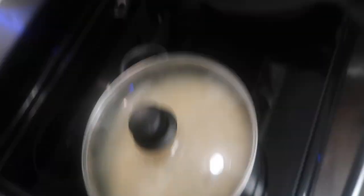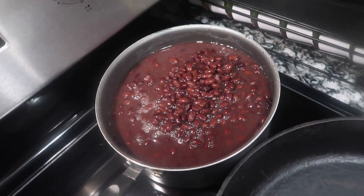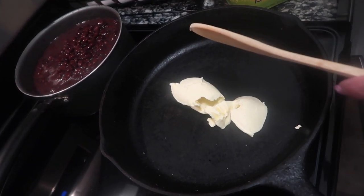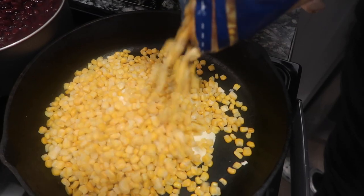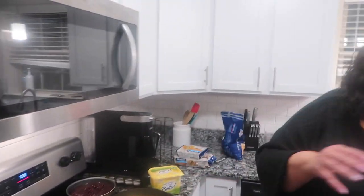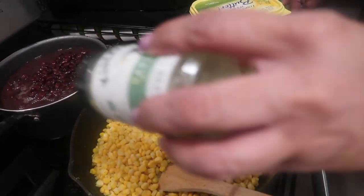That's got a top on it because that's simmering and it'll be finished in no time. Over here I got my black beans going. I don't really season this, but I'm using I Can't Believe It's Not Butter - I'm gonna put a good little scoop of this in. This is for my corn. It's a best seller at Sam's Club - garlic and herb with butter and sea salt. The only thing I really season is my corn. I don't season the black beans, I don't season the rice, but I season my corn with sea salt, garlic, and herbs.